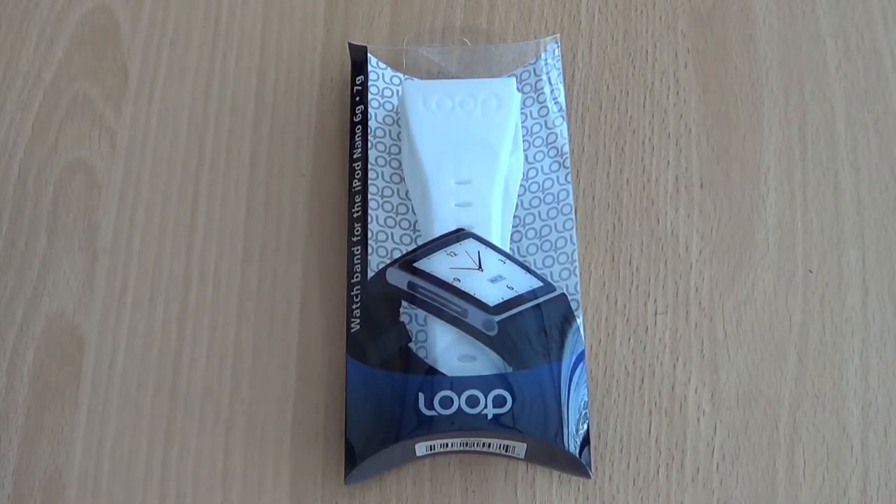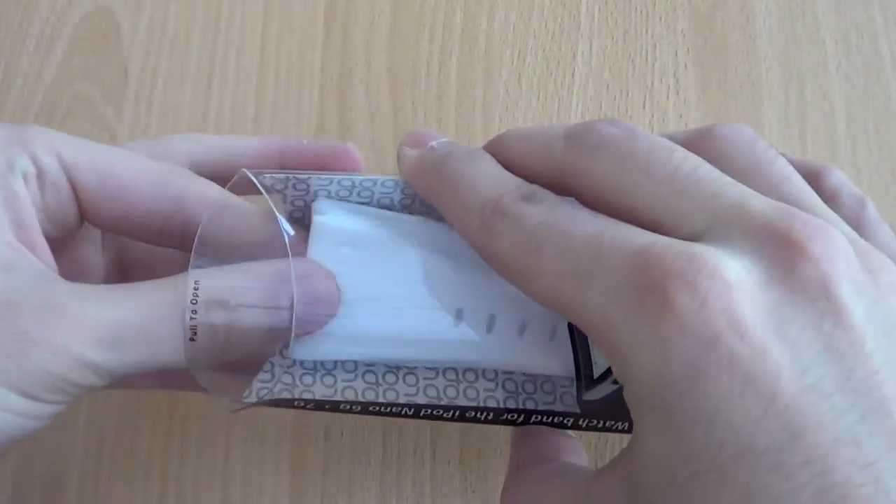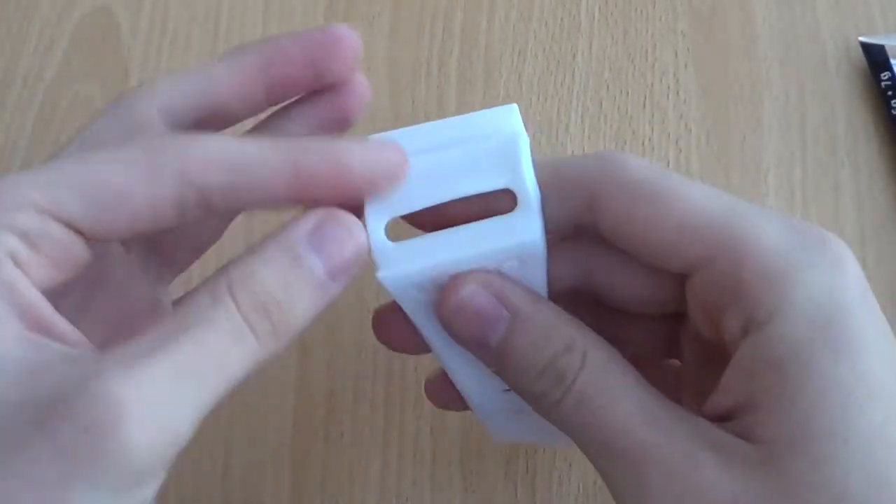The watch band itself comes in a variety of different colours. The one I've got here for review today is the model in white. I'm a big fan of silicone watches in general so I was really excited to get my hands on this one. Let's take a closer look at the band itself.